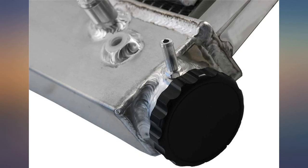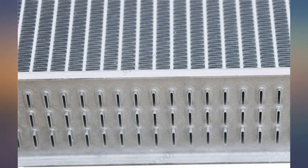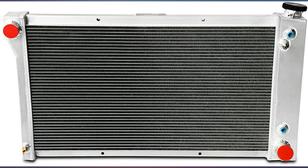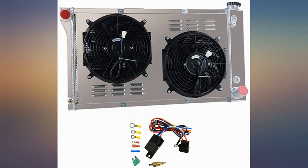Skeptical due to unknown company of manufacturing, I ordered and upon opening found a very nice radiator and fan combo. Nice quality welds, very clean looking, and it matches OEM radiator size as described for a C10 1970.